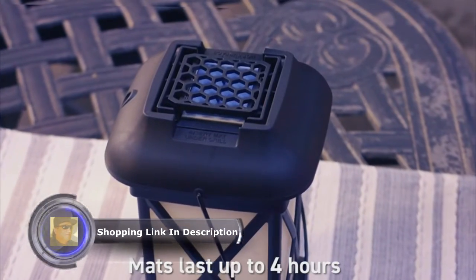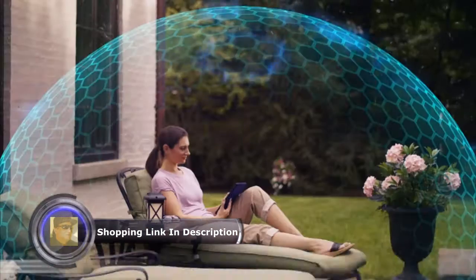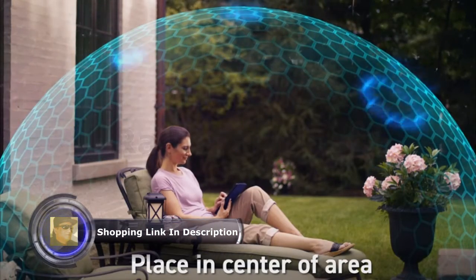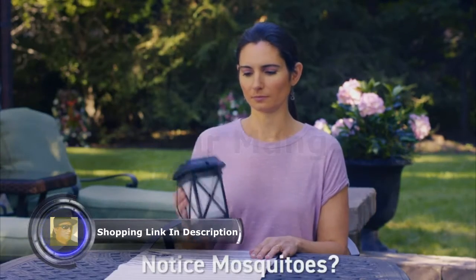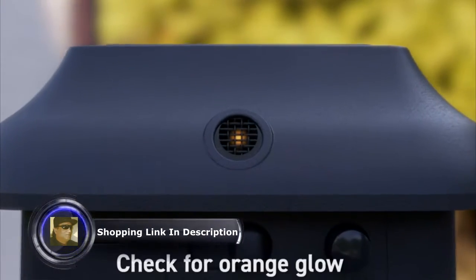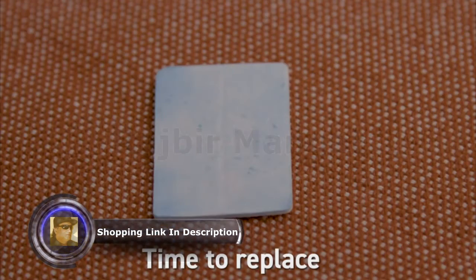Each mat lasts up to four hours. When the blue mat turns white, simply replace it with a fresh one. Be sure to place the repellent in the center of the area you want to protect. After a while, if you notice mosquitoes coming back, check for the orange glow in the view window. Check the fuel level and that the mat has some blue color left.